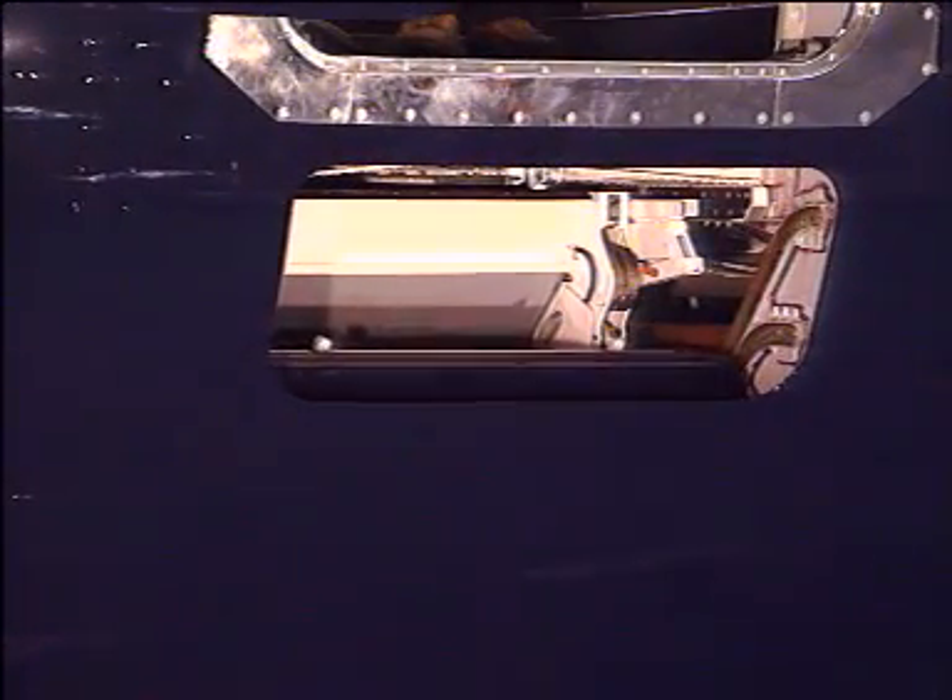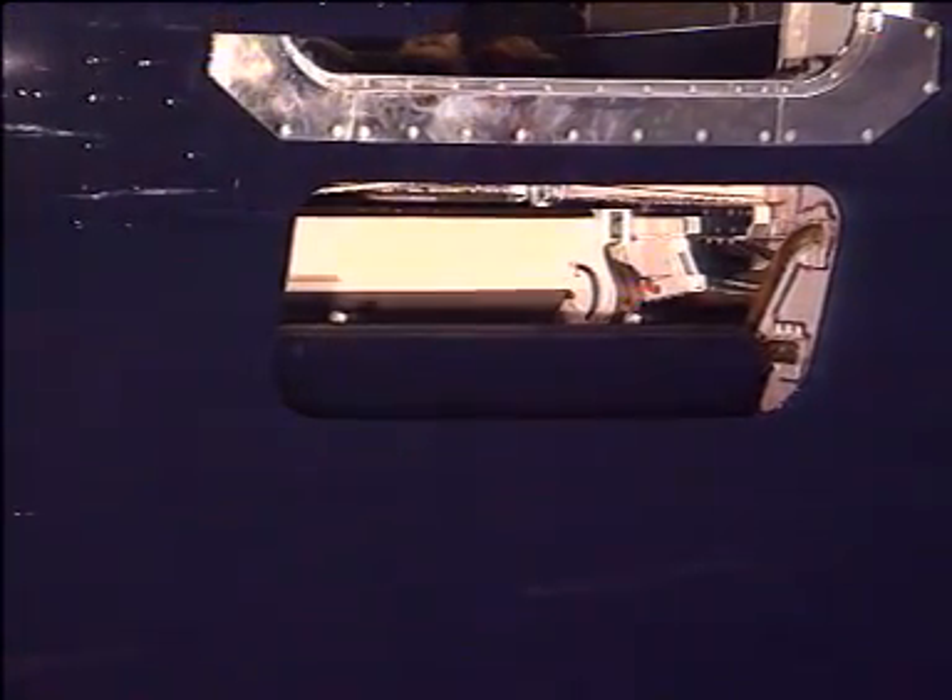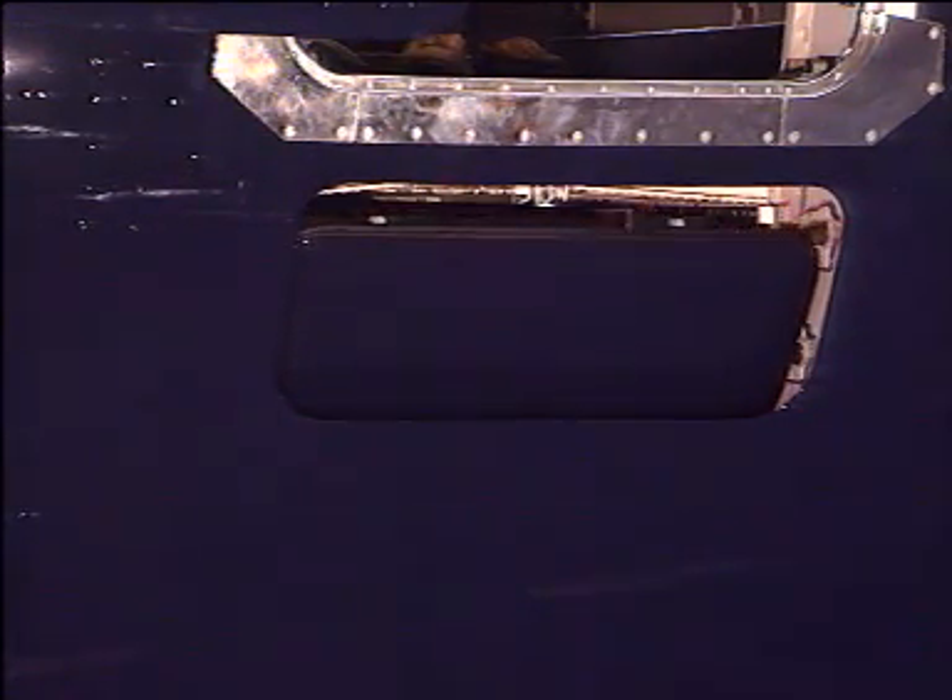The sequence ends with the door closing. When the sequence is complete and the door is closed, the OPER light extinguishes.